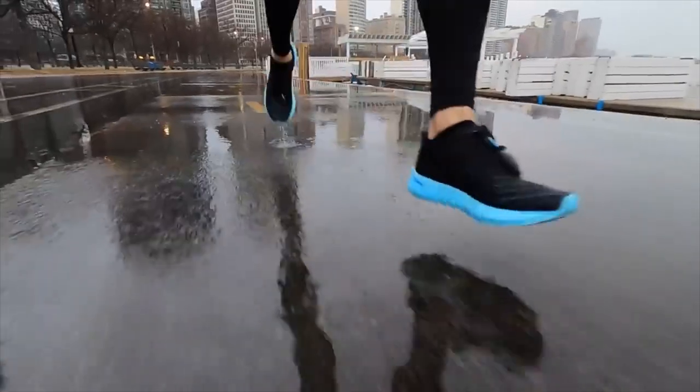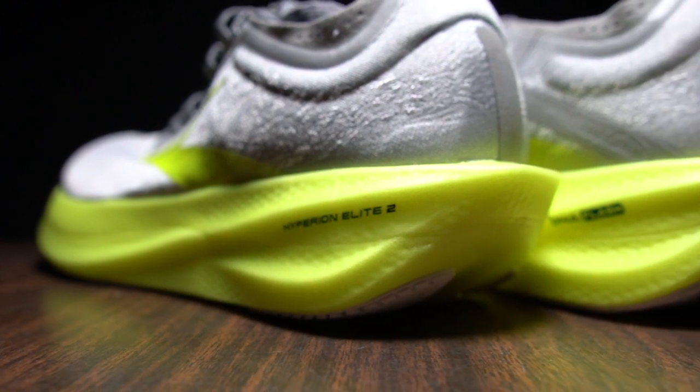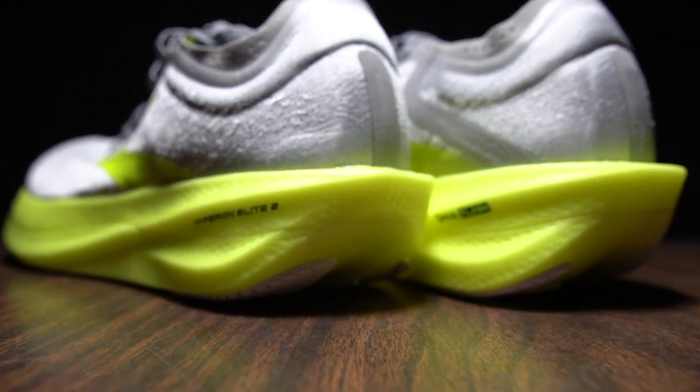It was like if you took a marathon racing version of the Hyperion Tempo and put a carbon fiber plate in it — which this Hyperion Elite 2 has — it would feel like the Hyperion Elite 2. There's a very good connection between the Hyperion Tempo that I love and now its racing older sibling. Really excited about that.